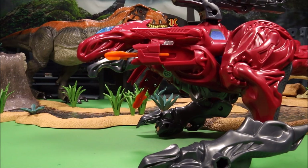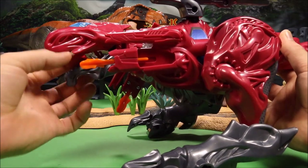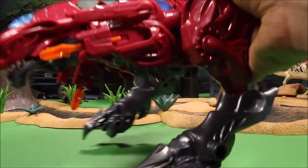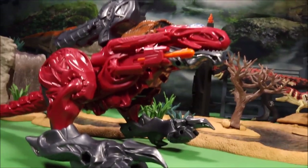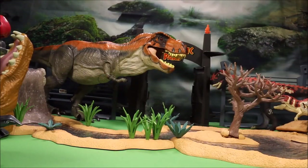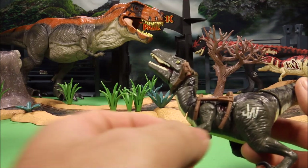Our next one is a Power Rangers T-Rex. It comes with a little Red Ranger in its mouth that drives him. This is from the 2017 Power Rangers movie — I did a full review on this one. There are five of them that combine to create the Megazord, and this is one of them. He's a big dino so he's going all the way to the end.